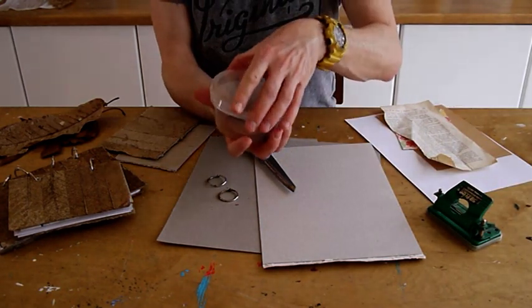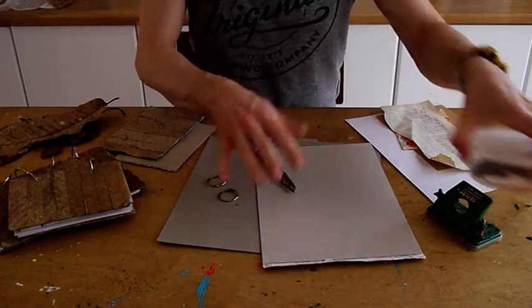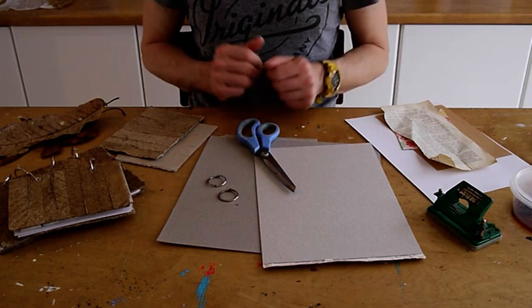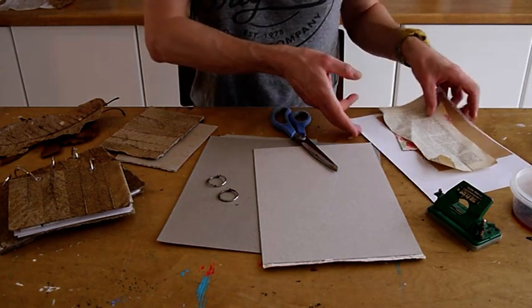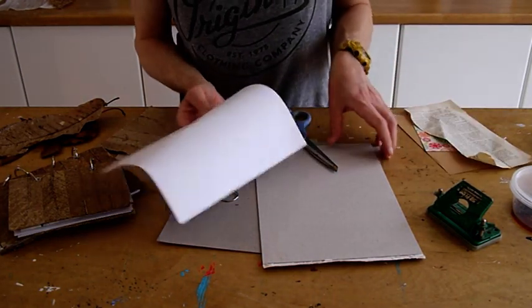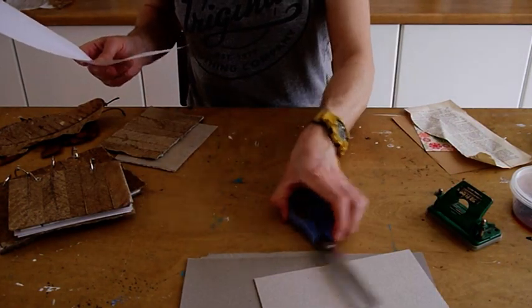Here I've got a little bit of stewed tea. I'm going to use that just to wipe over the surface of the cardboard, just to take away that harsh neutral colour of it. The first thing you need to do is take your papers and prepare them for the size of the canvas.